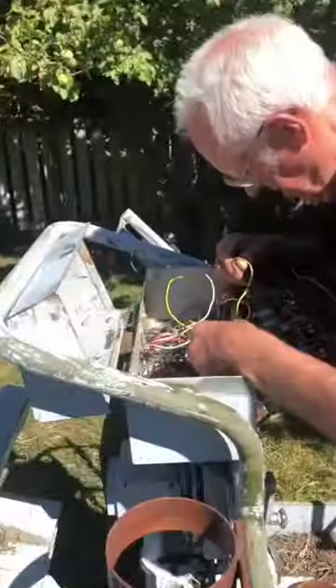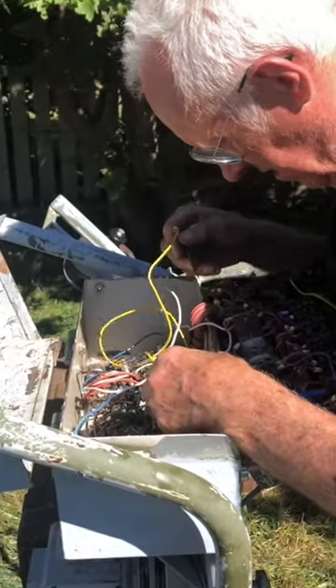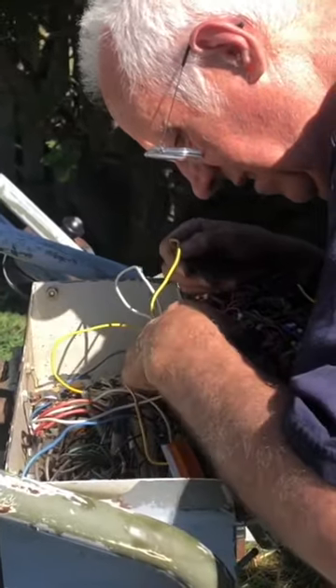We tried to fire it up, but it was a no-go. So my dad opened up the control panel and started poking at the wires, which to me looked like he was trying to defuse a nuke. And then we finally got it to work.